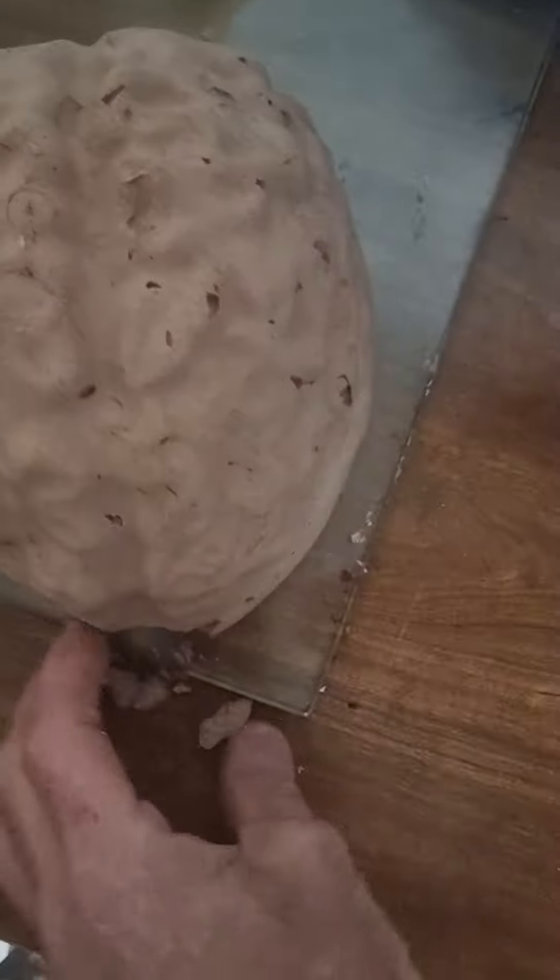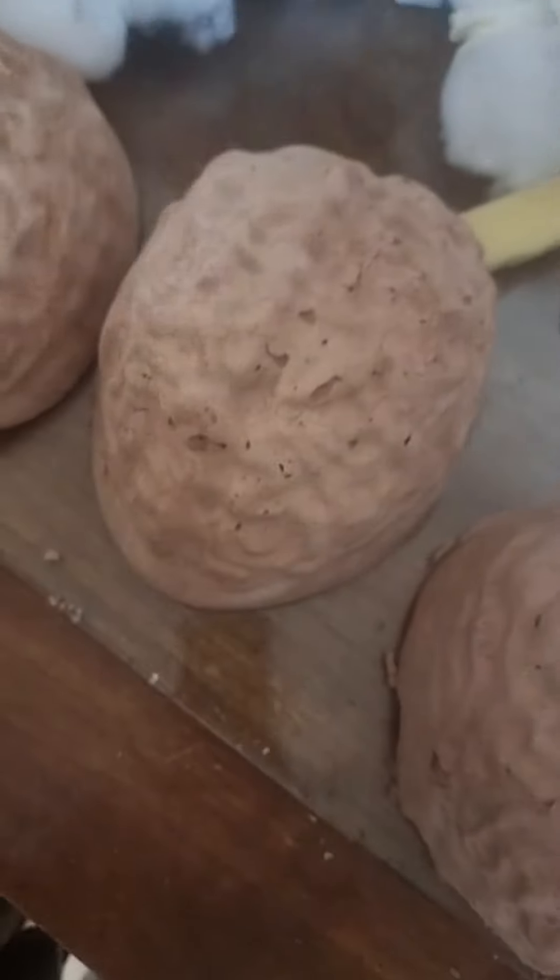I think the first one's better, I'm not gonna lie — it's more solid. I've got enough to make one more. One more, we're getting another brain. That's the best one — this one's broke. I want to pick the best one; I think this one's the best.